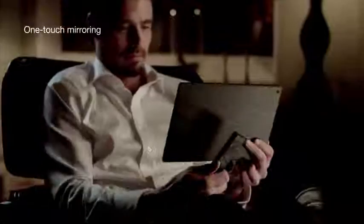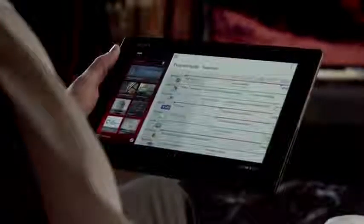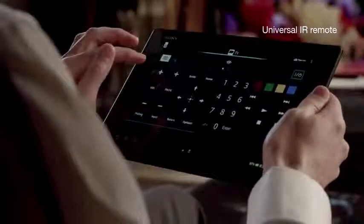Sony's made connectivity between devices easier than ever before. Just touch your Bravia TV remote to your tablet and view your tablet screen on the TV. There's a whole new TV experience waiting for you — TV side view lets you check out what's on and get info on the cast. Xperia Tablet Z is your perfect TV companion.